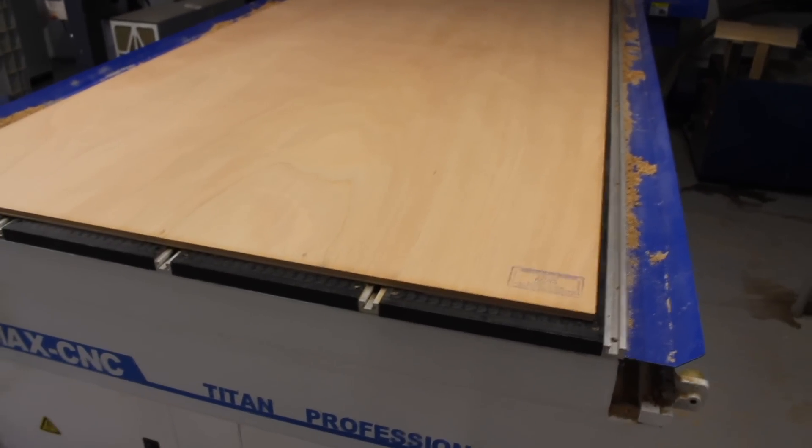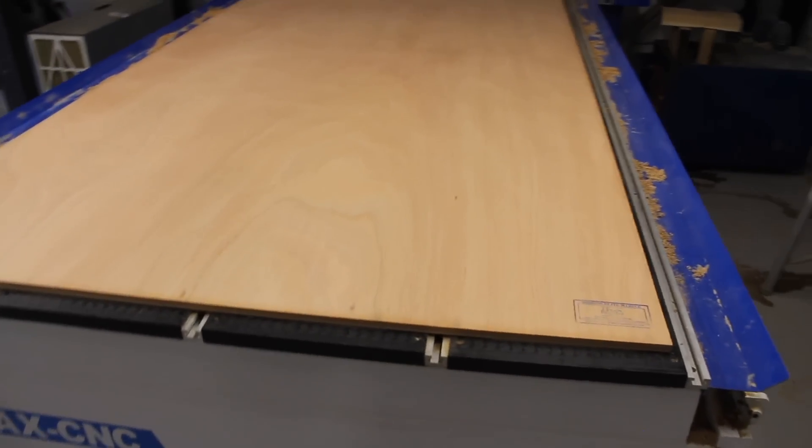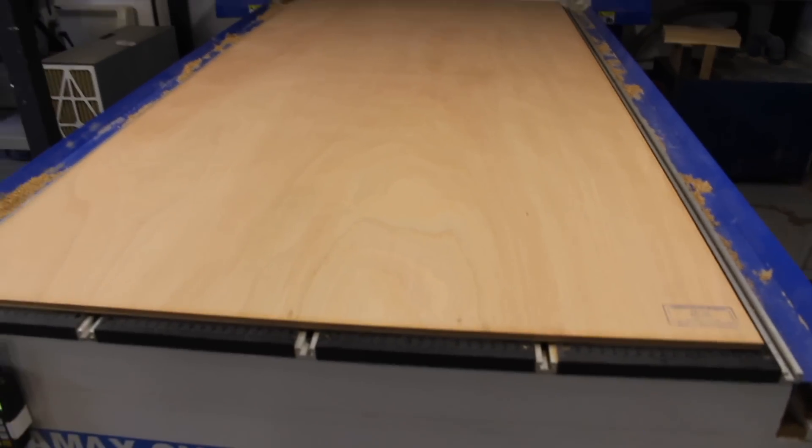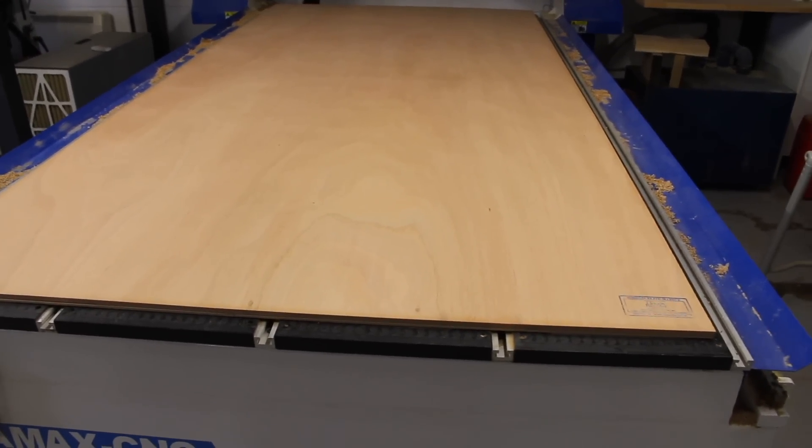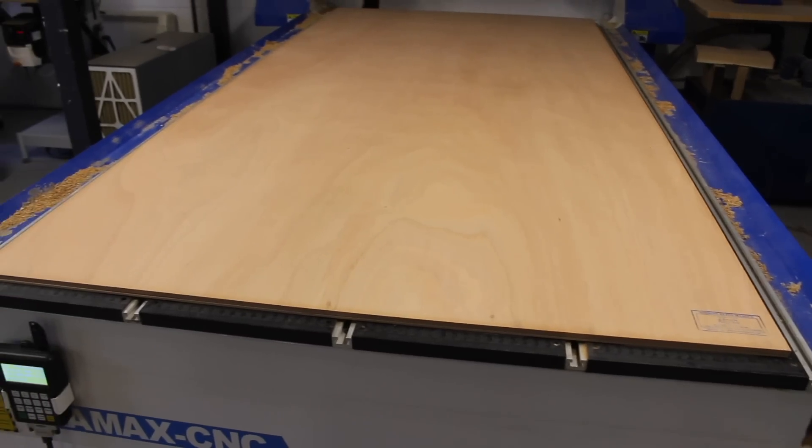Next we're on to the 9mm sheet ply — they're going to be cut in the same way on the vacuum hold-down. The only difference is this time I'm going to engrave the parts, because there are quite a lot of parts on the 9mm sheets, so that will just help identify what's what when they come off the machine.